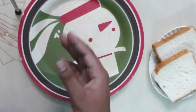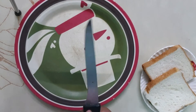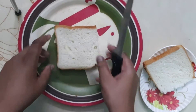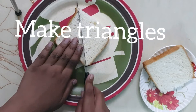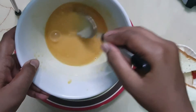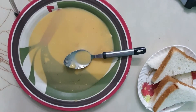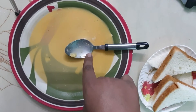Now let's take a big plate and a knife and cut the bread like I showed in the last video. If you haven't seen my last video, the link is in the description. Now pour the batter into the same plate and mix it once.